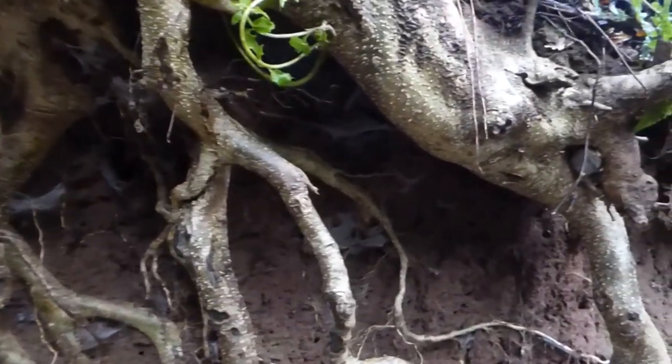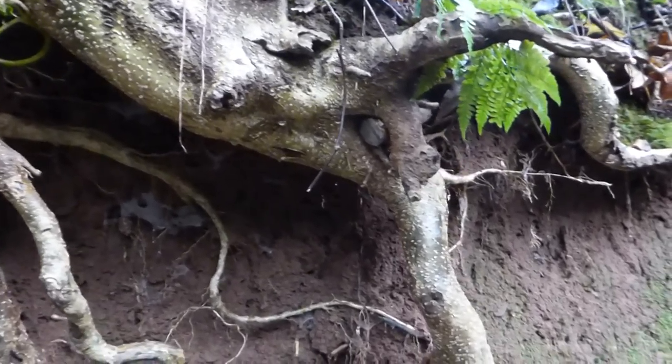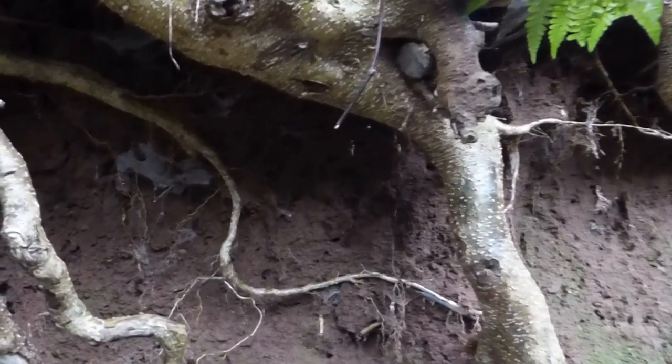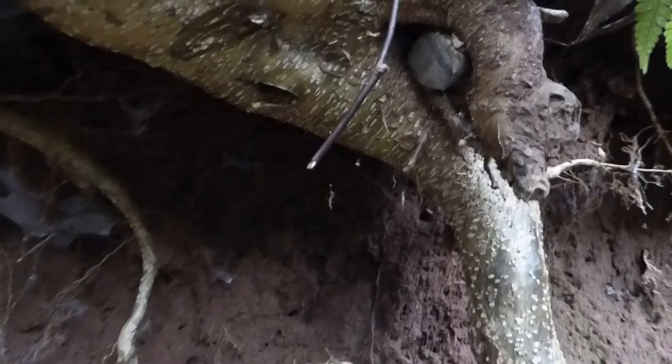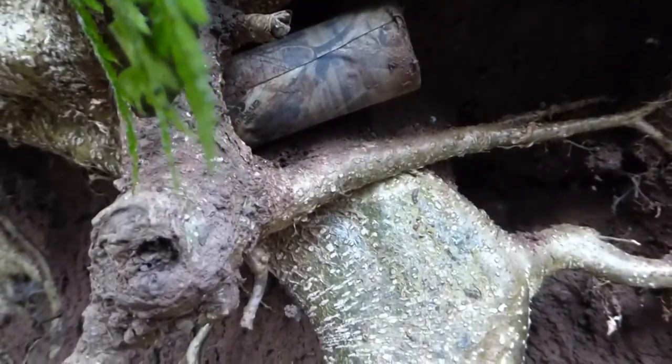I kept on looking and then I was going to give up. I thought this is ridiculous, it's not here — and then something just caught my eye. Can you spot it? It's really well camouflaged. Look at that, isn't that good? It fits in there perfect, and you can't see the back of it, but look at it — then it becomes obvious.